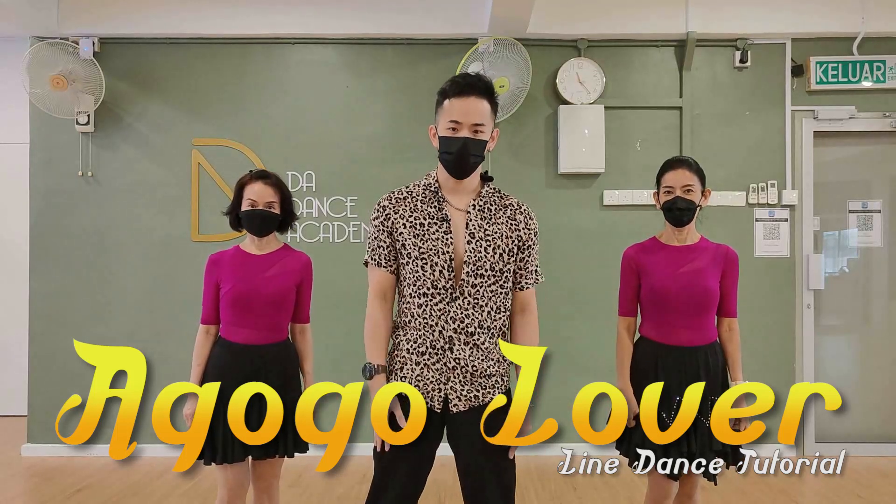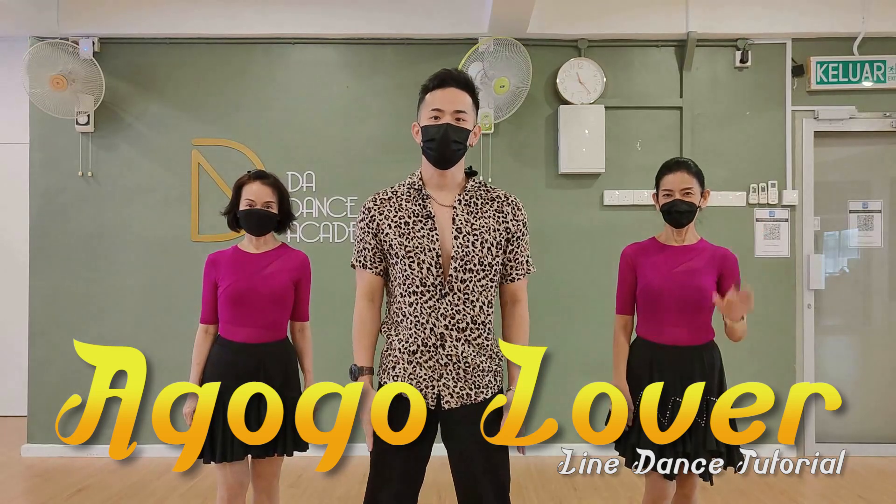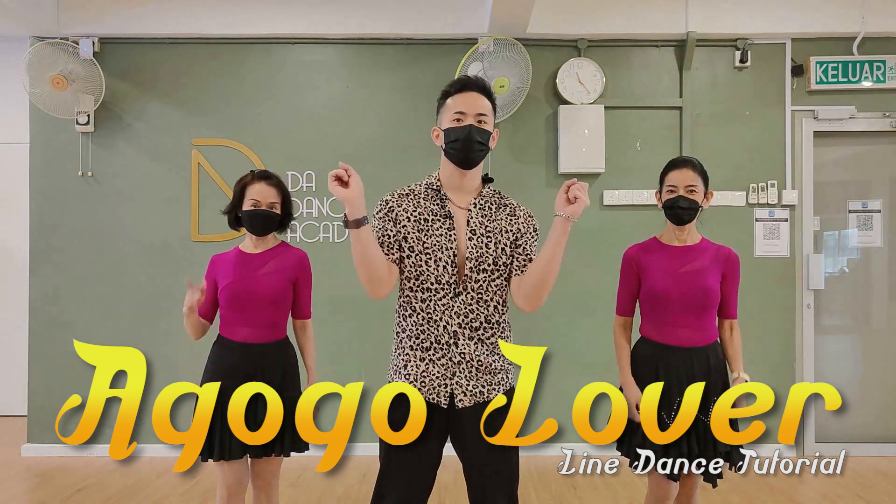Hi everyone, welcome to DA Dance Academy. My name is David, this is Jenny, and this is Vinci. Today, we will show you Abagol Lover Liedowns. Let's do this.